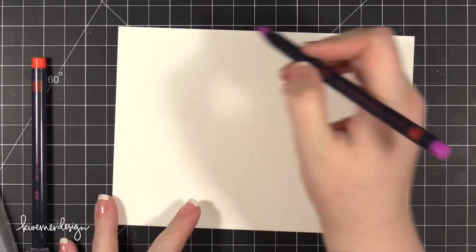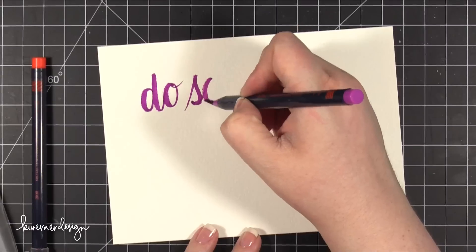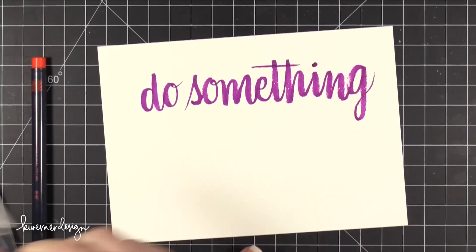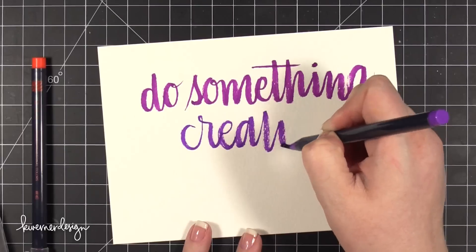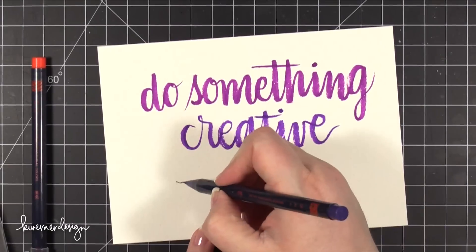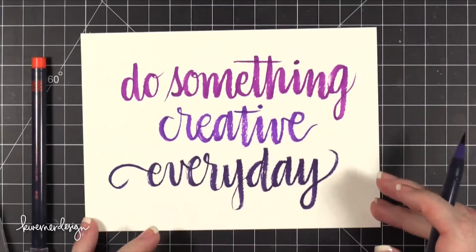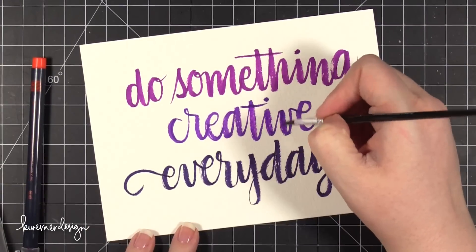So I'm going to do a little saying here that says 'do something creative every day.' Of course, all of this is sped up — it's not in real time, this definitely takes a little bit longer. But I wanted to try using some different colors. I really love the look that this gives. These markers don't just have a felt brush tip — it's an actual brush tip with bristles, so you do get that skip on your letters or as you're drawing, which is really, really cool.